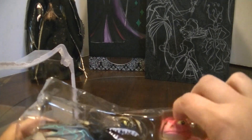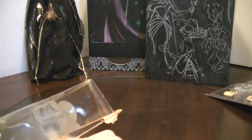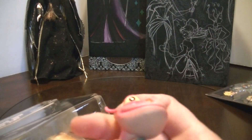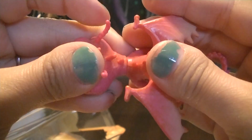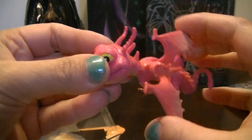Okay, so we'll look at this pink Terrible Terror first. It's living up to its name trying to get it out of the box! There we go. Isn't it adorable? The head doesn't move and it doesn't have any adjustable limbs, but it's a cute little figure — a pink one.